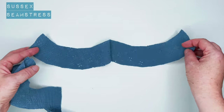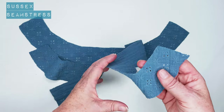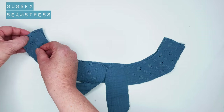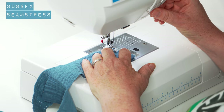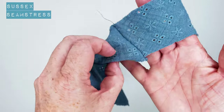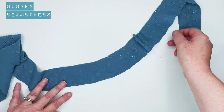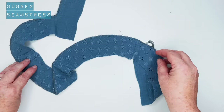Now we're going to do the facing around the neck. I haven't interfaced this facing because they don't make interfacing this color, and because it's got the little holes in it I didn't want the white or black to show through. So I've left it nice and soft, which feels right with this fabric anyway as it's got that lovely soft springy quality. Laying my fronts and backs right side together, I'm going to pin those at the shoulder and stitch a centimeter. Back tack, centimeter seam allowance, stitch across. Do the same for the other one, press it open, and overlap around the outside edge. That's my facing.